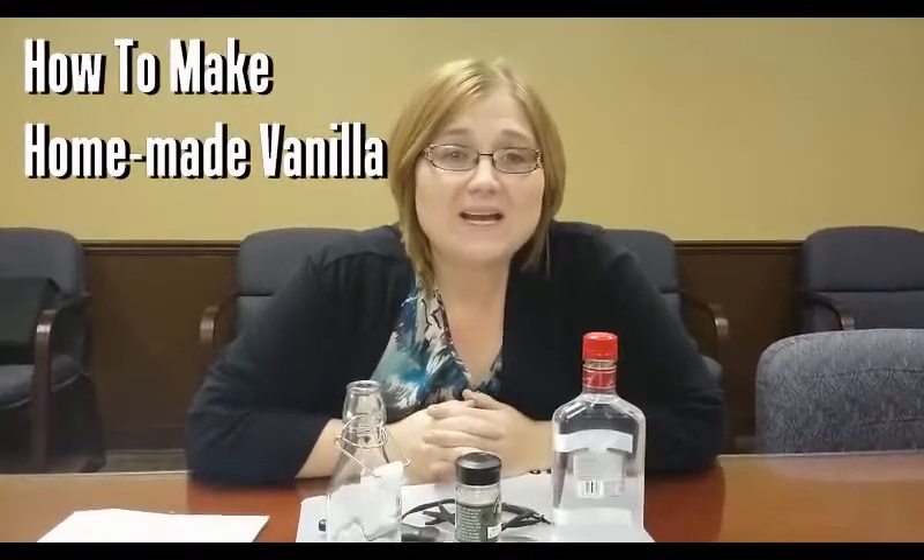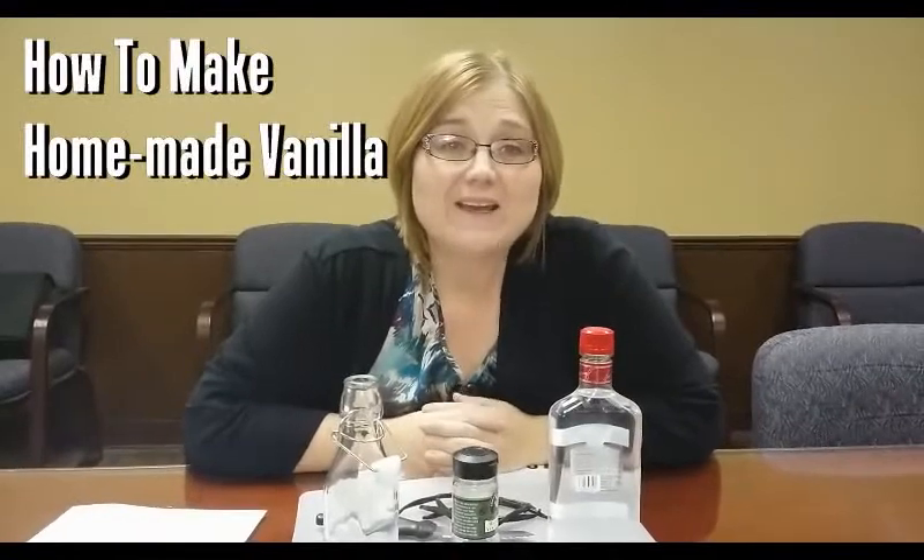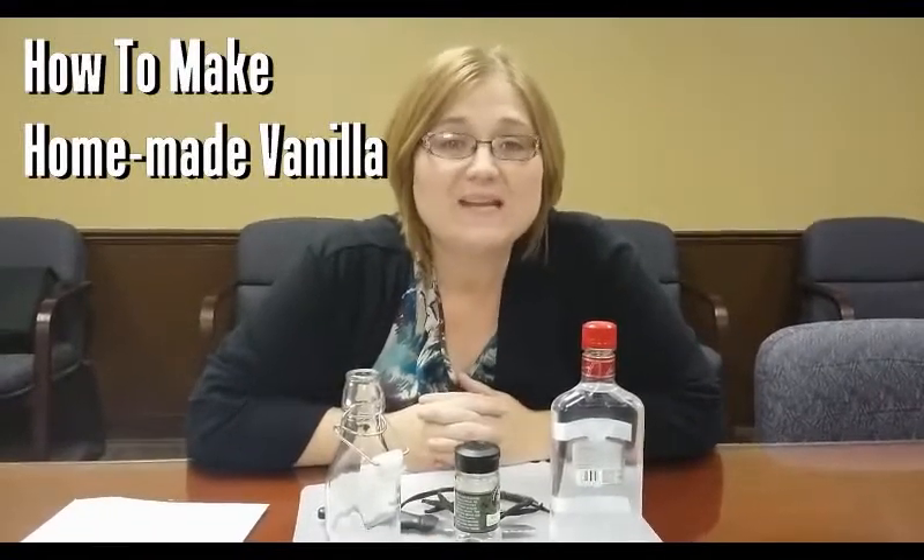Hey guys, it's Lori Crawford. If you're looking for a great gift to give away and you've got somebody in your life who loves baking, why not make them some homemade vanilla?